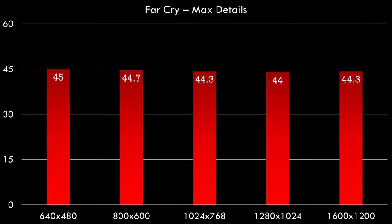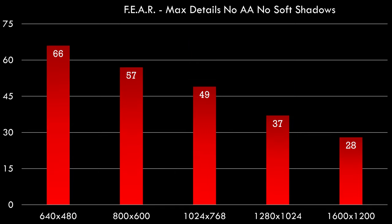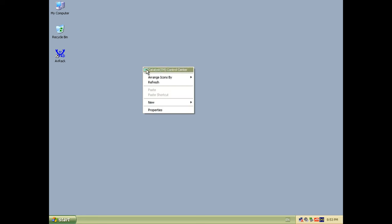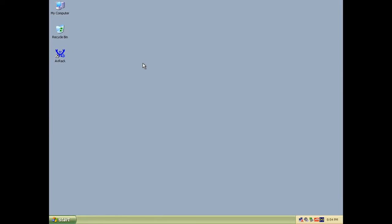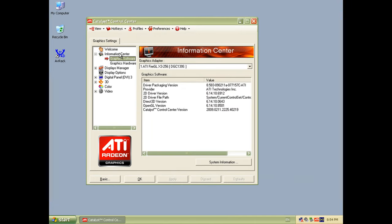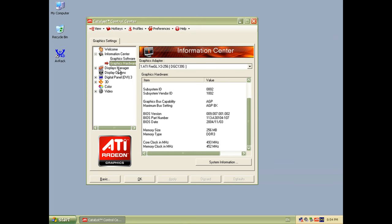Let's test some games. In Far Cry at maximum details, we're getting basically the same performance across various resolutions, meaning we are CPU bottlenecked — the processor is holding back performance. In Half-Life 2 we see something different: here the graphics card is the bottleneck, as performance drops when we increase resolution. In F.E.A.R. at maximum details but no anti-aliasing and no soft shadows, we get 66 fps at 640x480, but performance goes downhill as resolution increases. So under Windows XP there are several bottlenecks depending on the game. For early-era Windows XP games this system should be perfectly capable.